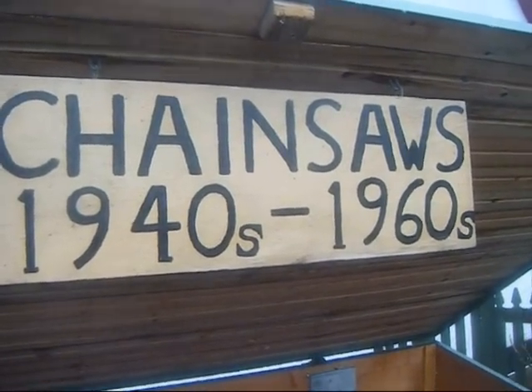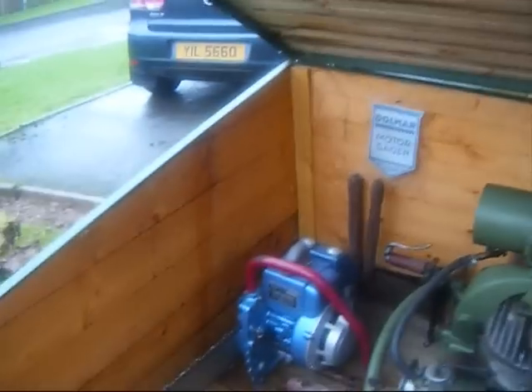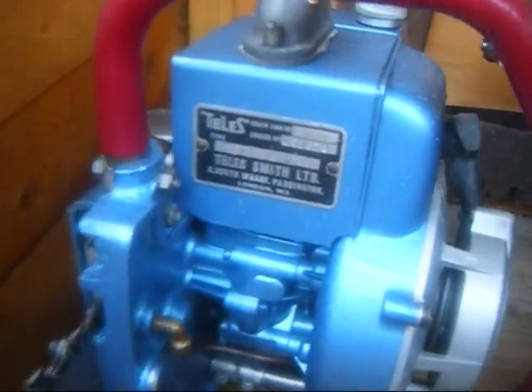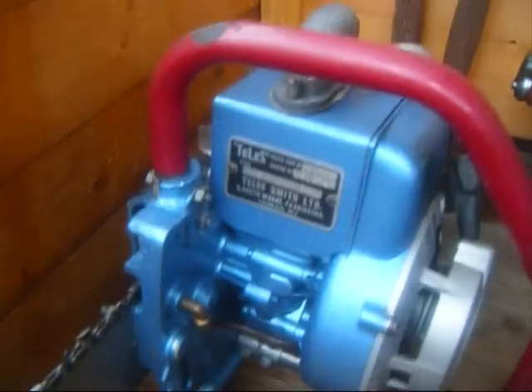This is my Crenshaw collection. It's a miserable day so there's nothing else to do. We'll start here with the 1962 Tally Smith D-77, a beautiful little saw.